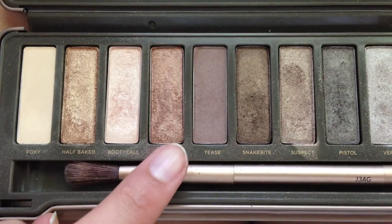Taking the Naked 2 palette by Urban Decay, I'm going to take the shade Chopper and I'm going to pat that all over my eyelid.